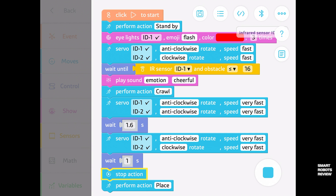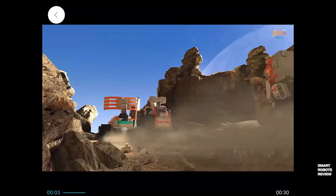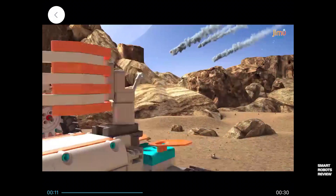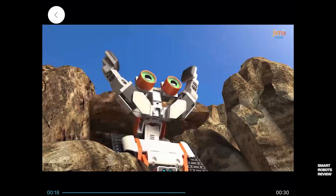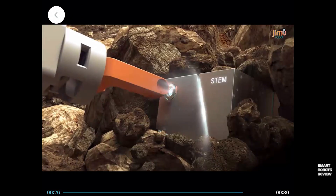The robot also comes with advanced sensors like infrared for obstacle avoidance. With those sensors, kids interested in programming can continue advancing their knowledge and experiment to make the robot perform certain behaviors. There's also a storyline mode — if you have other Jimu robots, they can work together in this mode, advancing a story and completing missions. That could be a real draw for younger kids or those interested in this type of activity.